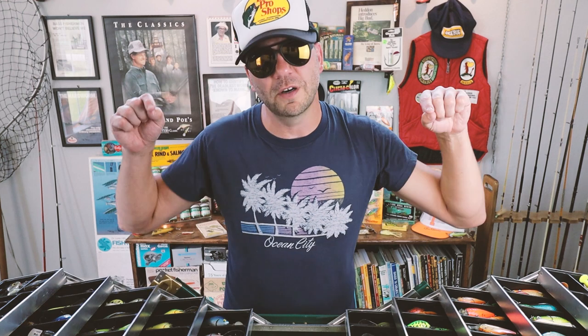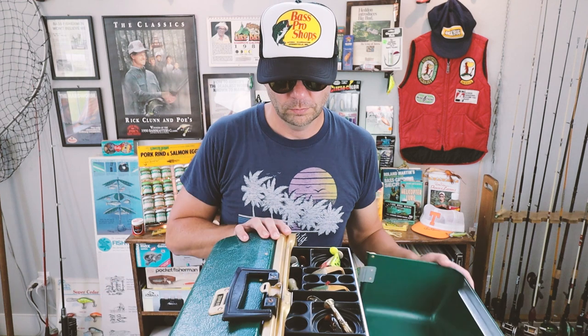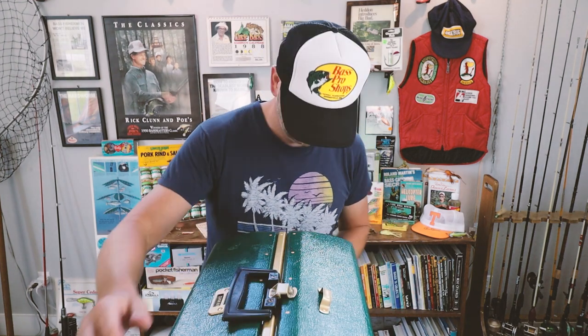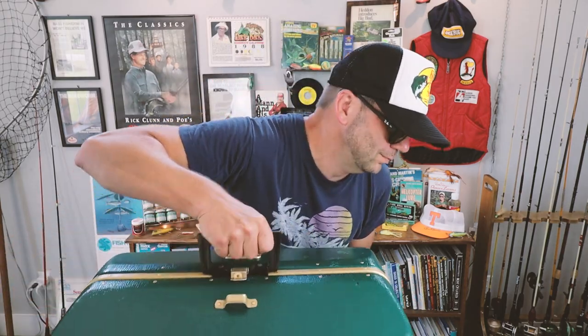I hope you enjoyed our time on the water with the pre-Rapala Wiggle Wart. I'm going to post some pictures of my tackle box on Instagram — hit me up and let me know which crankbait you want to see featured next on Retro Bassin. Until next time, keep those Wiggle Warts a-hunting, and definitely fish it old school!